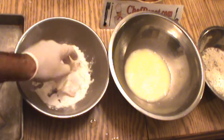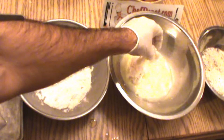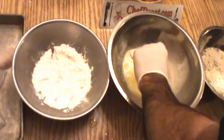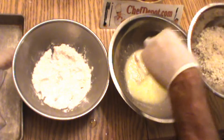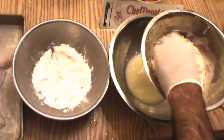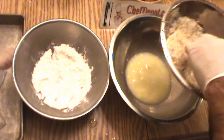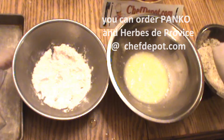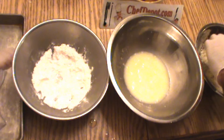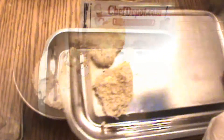Just flour these like this. After the flour, you go to the egg. And after the egg, you go to the breadcrumbs — in this case, panko with Herbs de Provence. And right here is the finished panko breaded sea bass. Looking good.